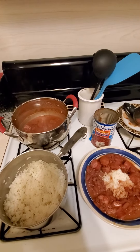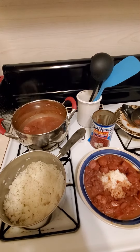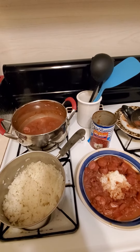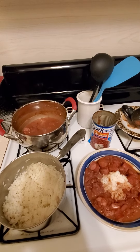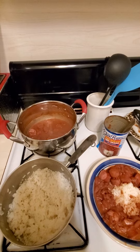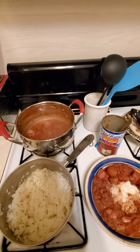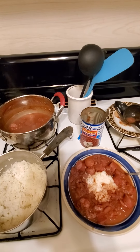Heat it up and let it simmer a little bit, then turn it off. You just really need to get it warmed up and the meat hot — all that stuff is basically already cooked. It's sausage and beans in a can. About 20 minutes and your rice is done, and you are ready to eat.